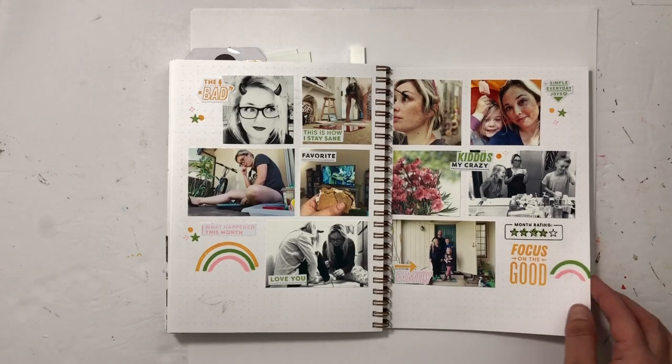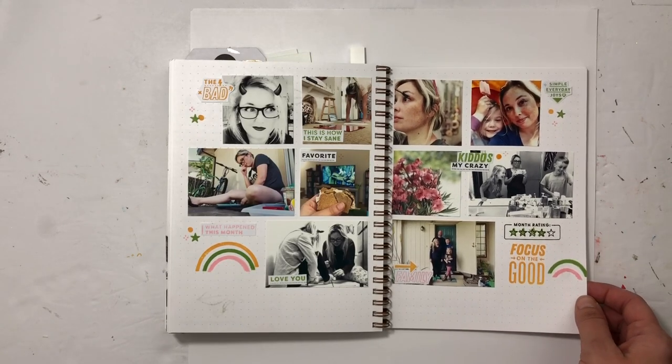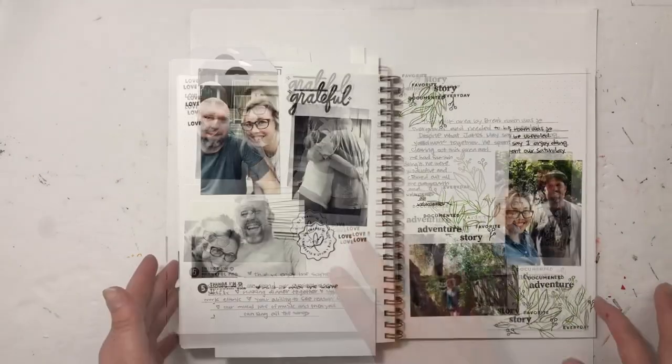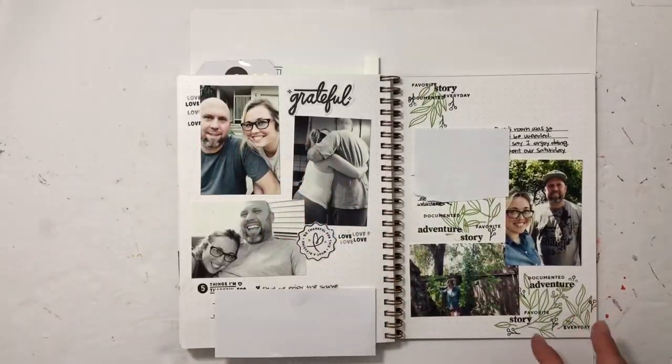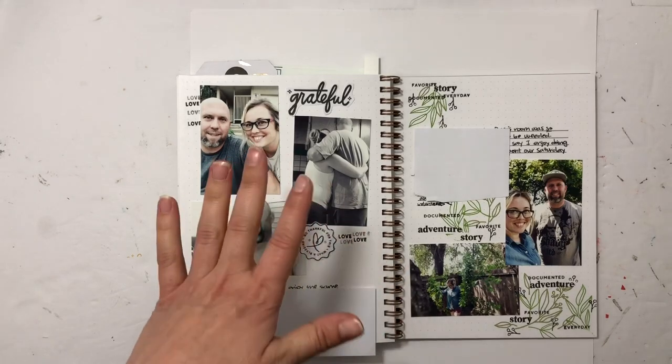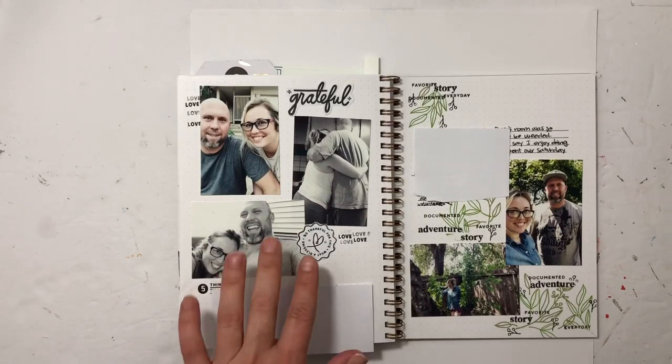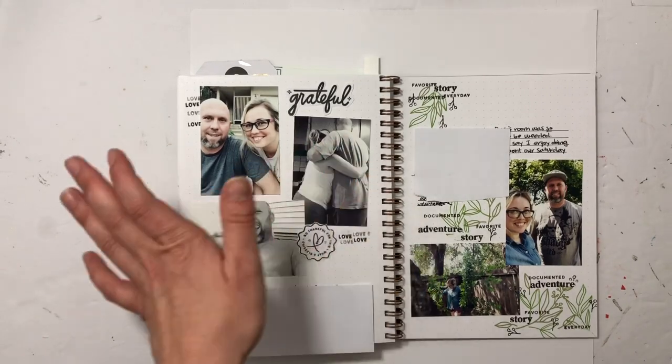This is the everyday one — I just posted a process video for this one. Lots of fun stamping and a fun color scheme for May. I had several photos of my husband and me from week-in-the-life, an Ali Edwards project, so I used those to document my husband and things I'm grateful for. He is an essential worker and goes out every day.